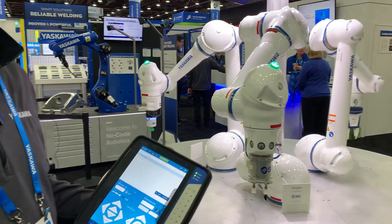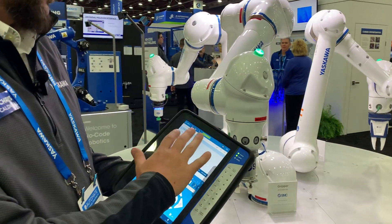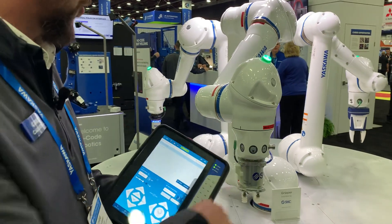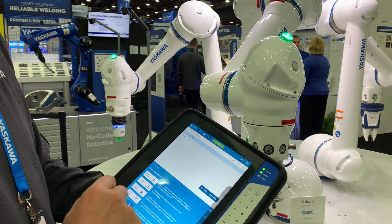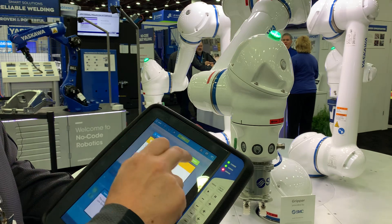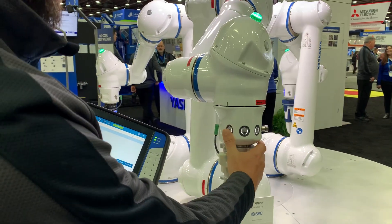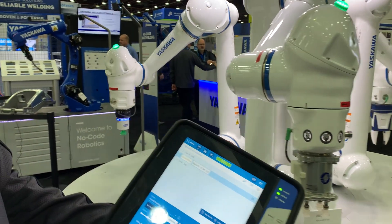We have a variety of different programming methods. You can use the easy-to-use smart pendant-style interface, or we have an emulator that emulates the classic pendant on this screen, or you can turn hand guiding on. With hand guiding, you can easily control the robot at the wrist, move it around, and teach points. As I click the button, you can see that it added the point to the job.